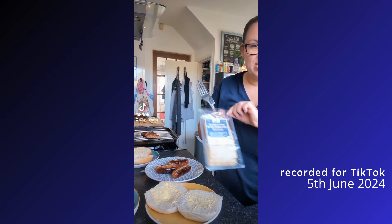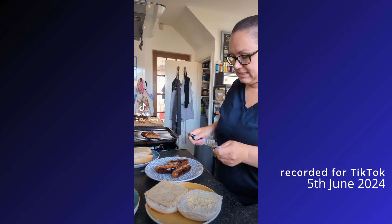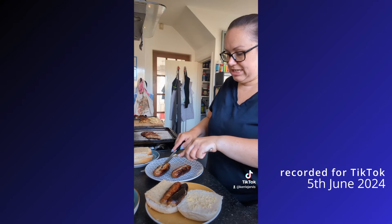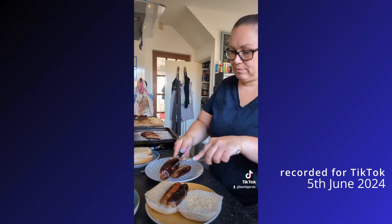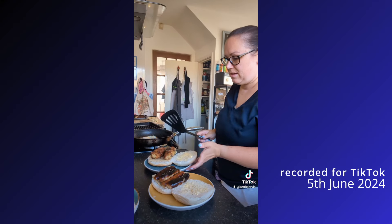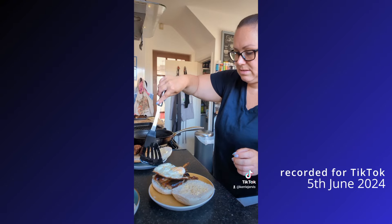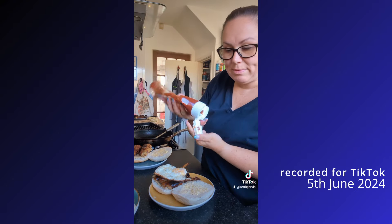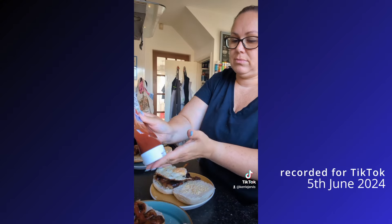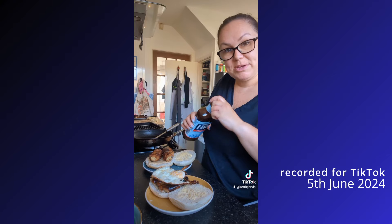I have found this cheese in the fridge - an oak smoked peppercorn mature cheddar - and we'll give them two sausages each. Two homemade Glamorgan sausages for me, an egg for my husband, some ketchup for my little girl on her sandwich, and I'm going to have an HP sauce on mine.